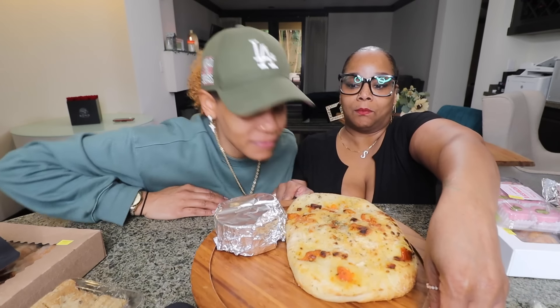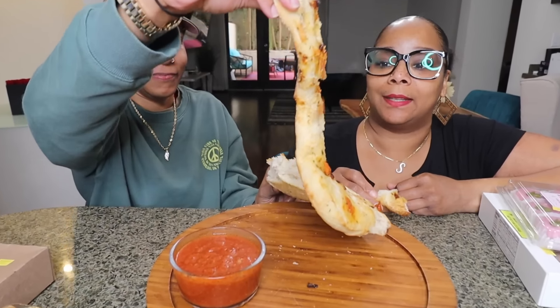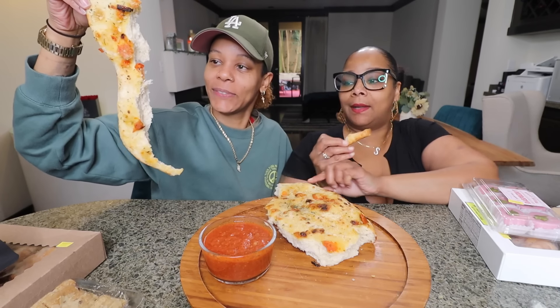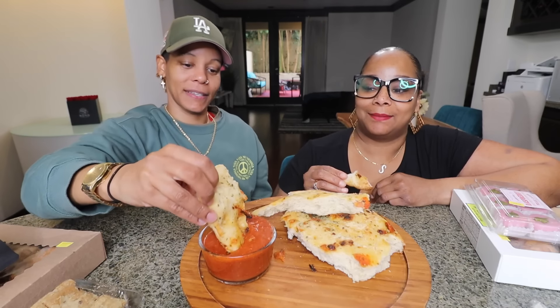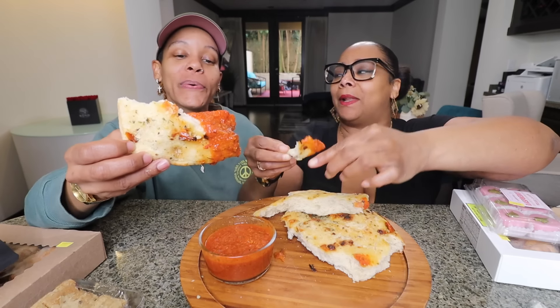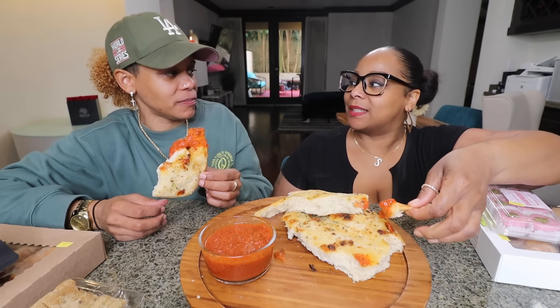It smells great. The parmesan is so thick. Look at the comparison of the pieces we got! It's hot too. Just dip it in. Oh, that sauce is good! It is good — that sauce is really good. I had a feeling, because when I opened the jar I was like, this is tangy. Maybe it's the meat. It is a little tangy. They needed to put a little sugar in it or something.